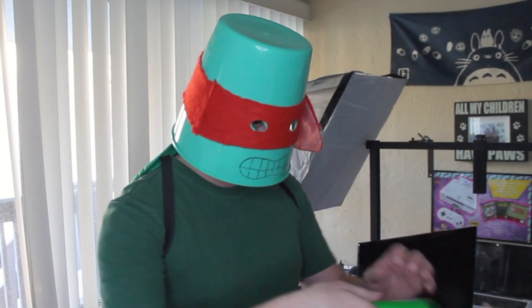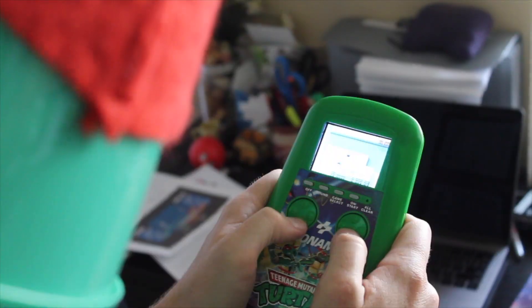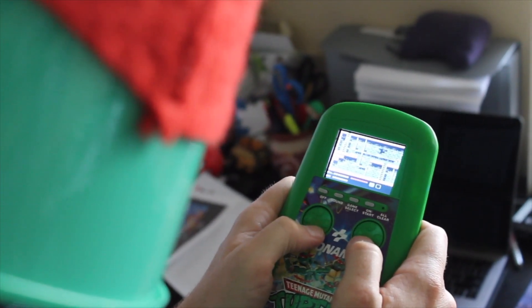Now I've got to get this back over to Raphael. The game's intact but I've made a few modifications I think you're going to enjoy — check it out. Wow, this is radical! This is way better than the game I used to play.